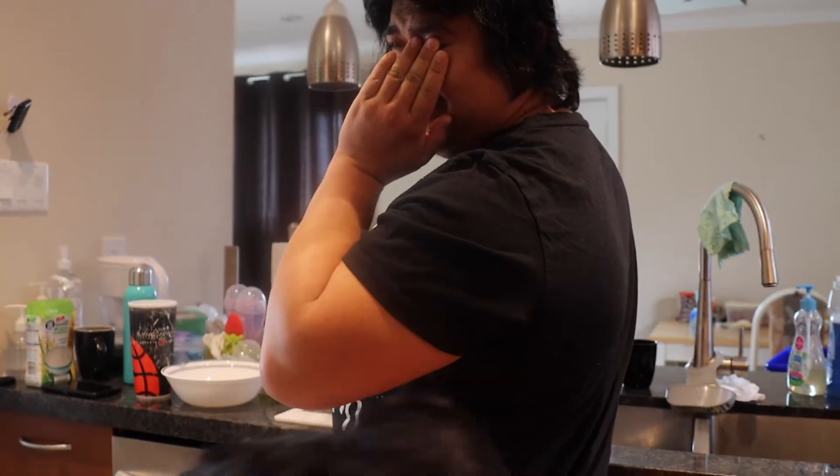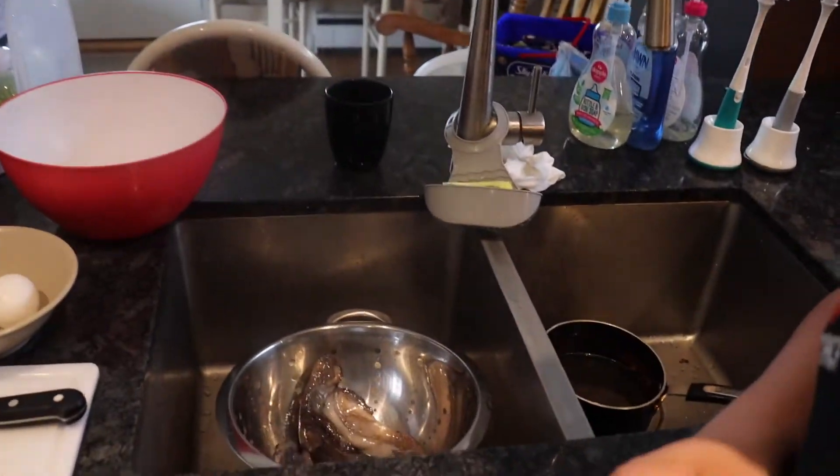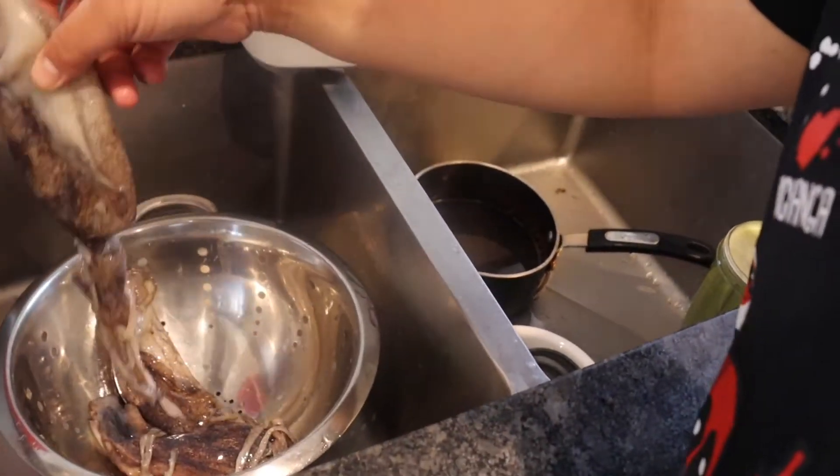What do we need? What do we need? Flour. Flour? I knew it was flour. So, ayan guys. Flour. Toothball.